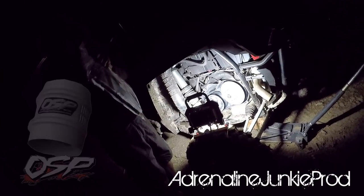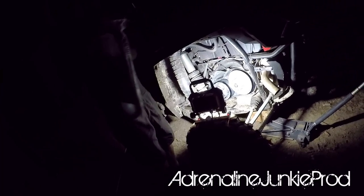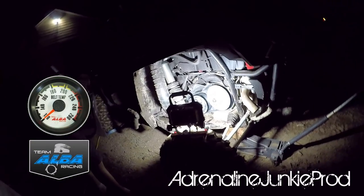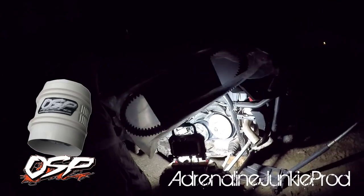They sell a blower kit — the blow hole — for about 300 bucks. You have a temp gauge on your dash and an in-line blower. It's like a turbo fan inside your clutch intake. You can blow it through and exhaust it.